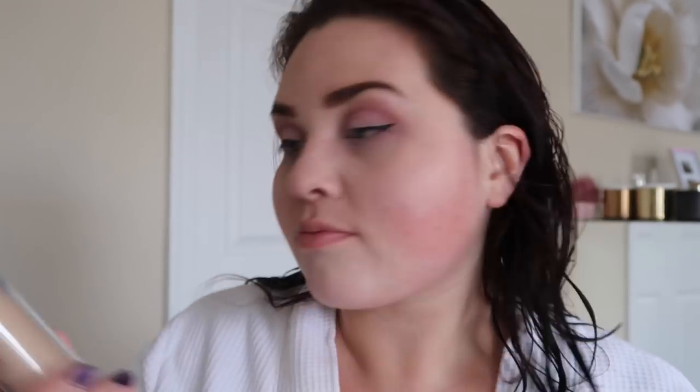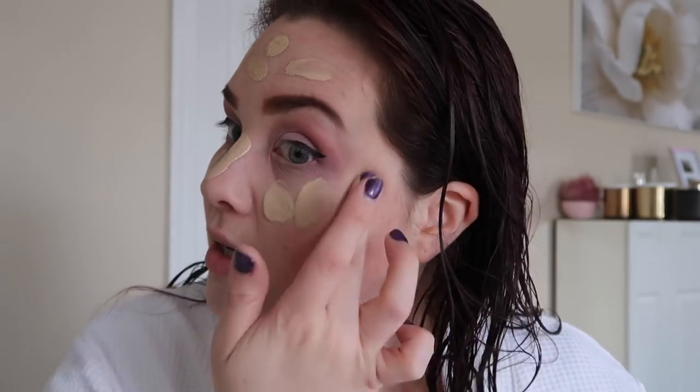Now I think it's time for some foundation. I've been using the Makeup Forever Ultra HD Foundation — last time I said I didn't know what it was called. I still don't really know what color it is, I think it's the one on the bottom. I like it sort of — I like that it's buildable, but I hate how much I have to use. That was five pumps to cover my face — five pumps? That's a lot considering it's a higher-end foundation. I probably will not repurchase it but I'll finish the bottle and then move on to whatever the next one is.